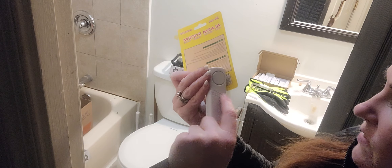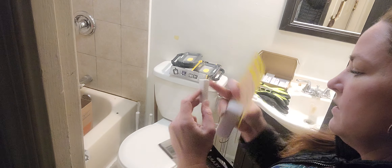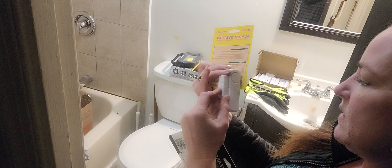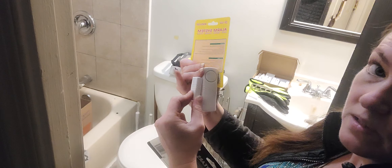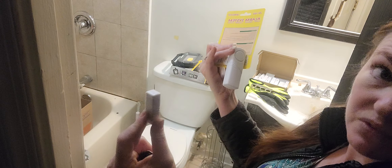Basically if you look at the packaging, it'll show where this swoopiness is right here — you're going to match that up with the transmitter. The transmitter has an arrow that kicks over to the side, and you match them up like that. Then when somebody opens up the window or the door, it's going to be a very loud alarm.